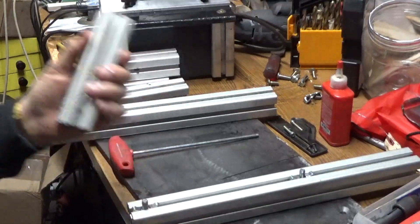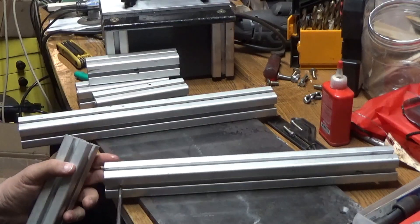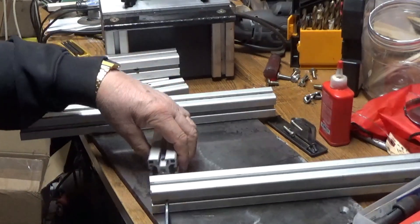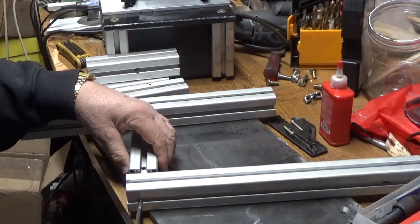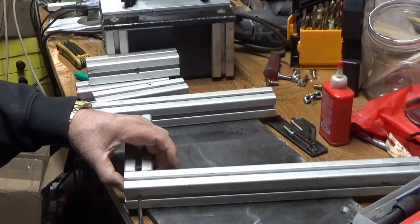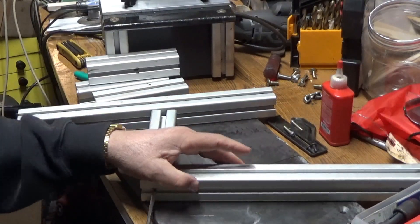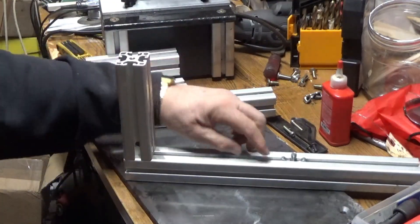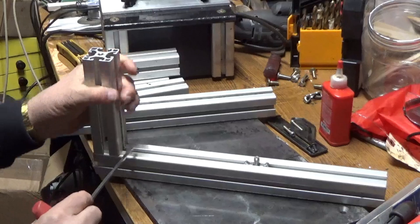Then you can take one of these uprights that's tapped and just insert the Allen wrench through the hole in the bottom, then line it up with the tapped hole in the extrusion and tighten it up. It attaches it, and these little tabs that stick up here keep it in alignment so it should be flush with the extrusion.